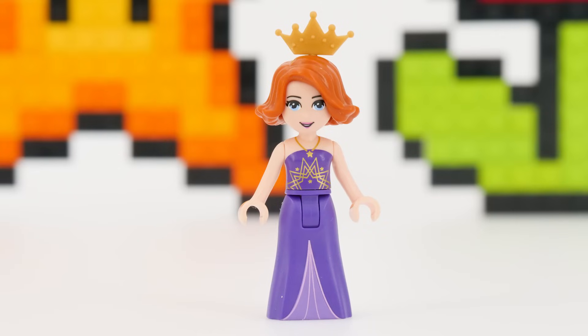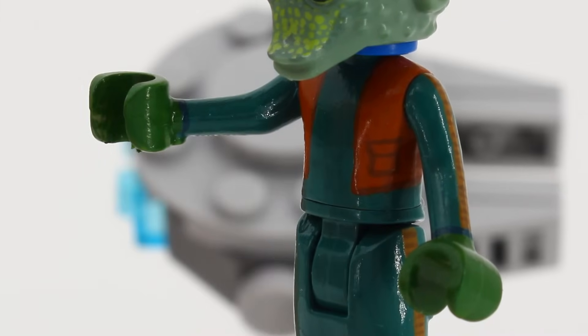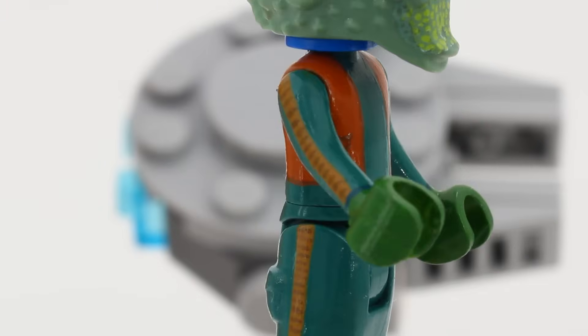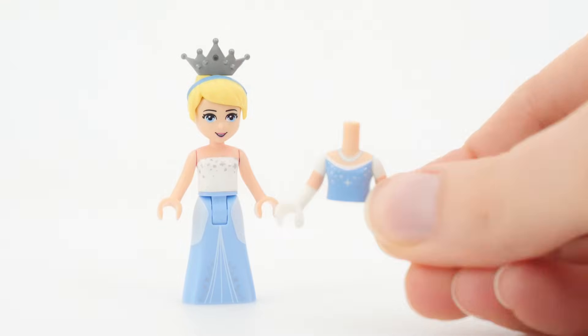I was mostly concerned with the gloves. I can't paint the hands — technically I could, but then I risk damaging the paint job every single time I give her something to hold.